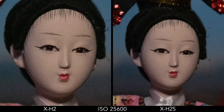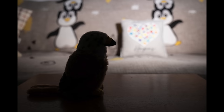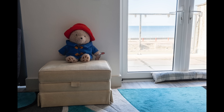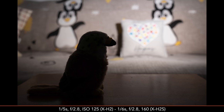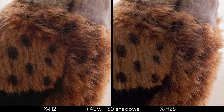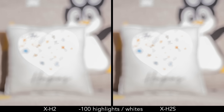The highest extended ISO values deliver more noise on both cameras, and the X-H2S image is darker, especially at 51200 ISO. Dynamic range is comparable. When opening the shadows on the RAW files, the X-H2S shows more noise and less detail, but you need an extreme recovery to see a relevant difference. For highlights, they are both on the same level and can recover the same amount.